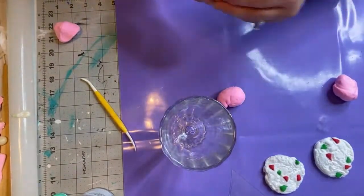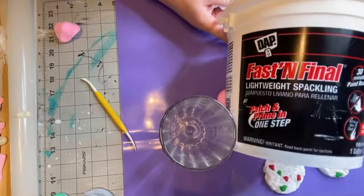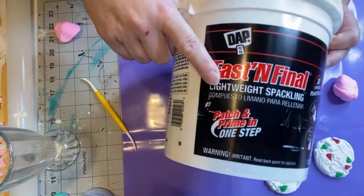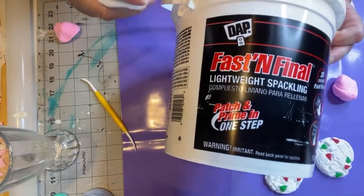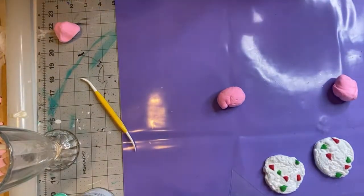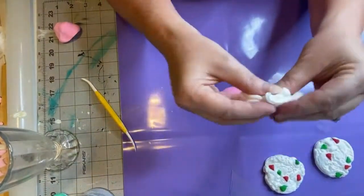For the best bang for your buck, go to Lowe's or Home Depot and get a big tub of spackle. This is the spackle I have here — it's called DAP. You have to have lightweight spackle; if you have any other kind it's not going to work, it'll be too heavy. Always get the lightweight spackle. If you're enjoying this tutorial, please give me a thumbs up and subscribe to my channel.